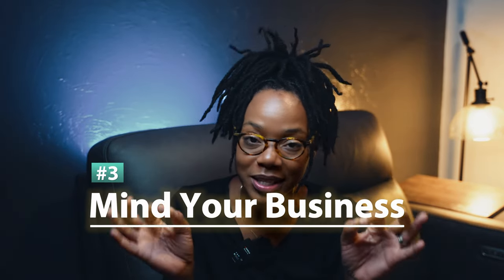Tip number three is mind your business. I know that sounds weird or maybe not applicable in this instance, but just hear me out. So many people get shamed out of doing the things that actually bring them joy, or they're curbed from pursuing something they're actually interested in because they're worried about what other people are going to think about that decision. That is none of your business. What people think about you is none of your concern — it's their business. Mind yours.